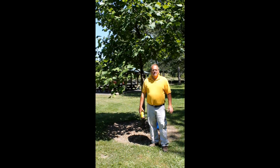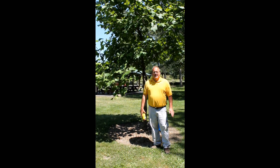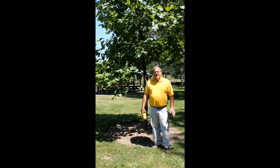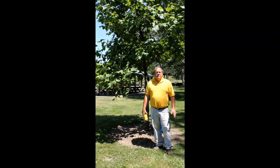Hello, my name is Jim Luzar. I'm an Extension Educator in Agricultural and Natural Resources with Purdue Extension Beagle County. Today we're talking about the issue in the Wabash Valley area of the Tulip Tree Poplar Scale.